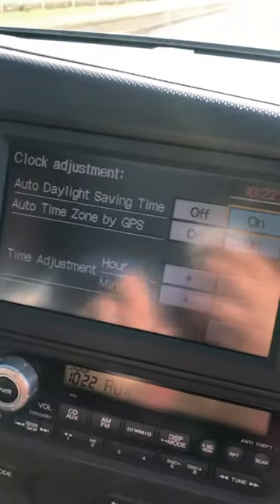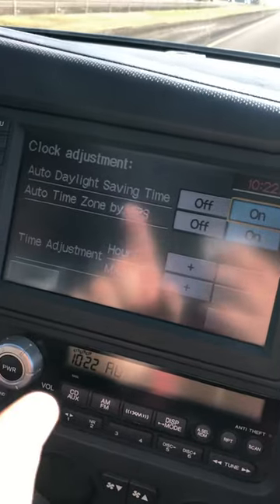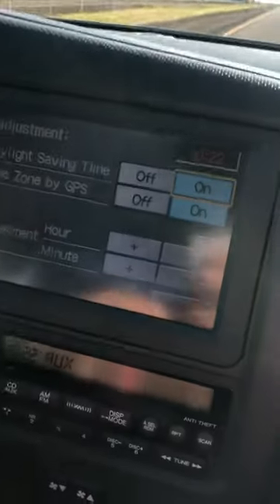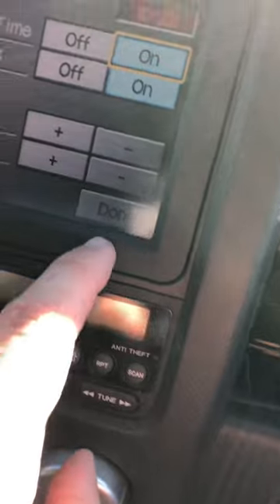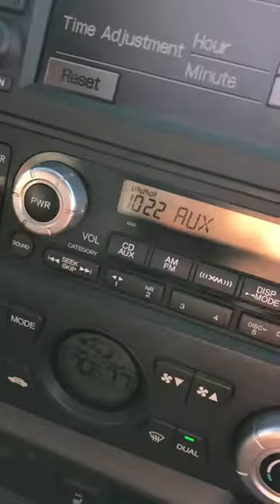Here's where you've got your hour, minute, all that other goodies up there. And then once you're done, just hit the Done button — that one right there. That's it. That will change your clock down there.